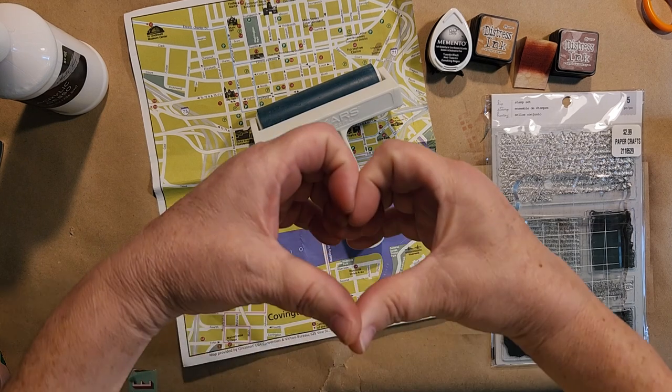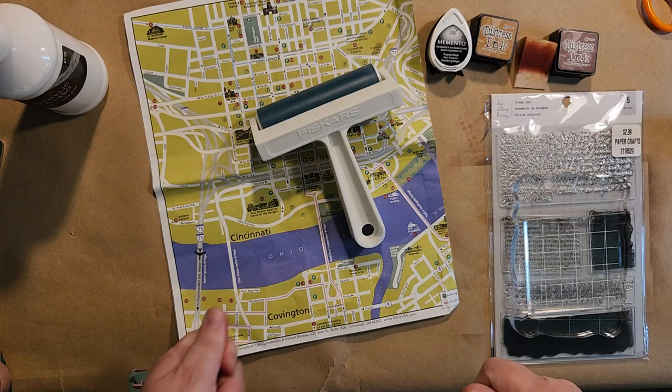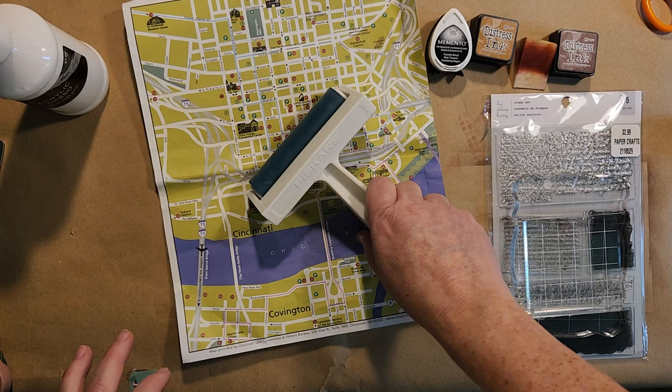Hello, Rhoda here. Welcome to my craft room. Today I felt like getting a little messy, so I've got a little project I wanted to show you — something you can use up some of your old maps with. But first we have our sneaky peek to look at.